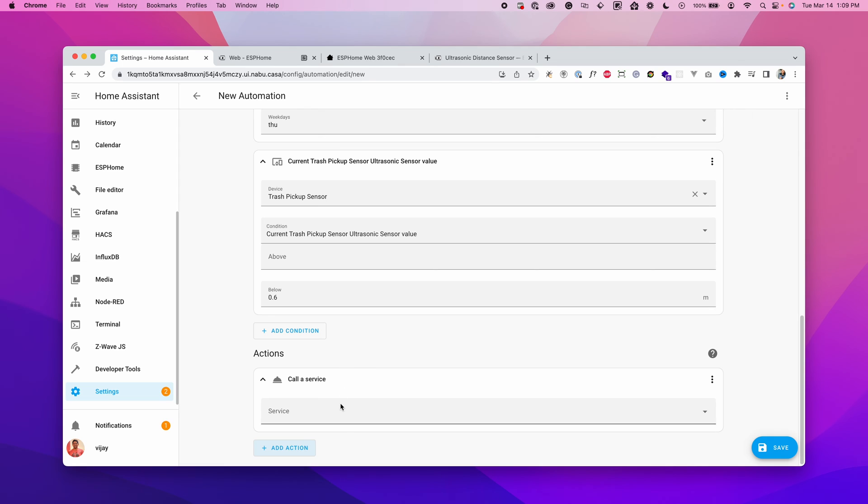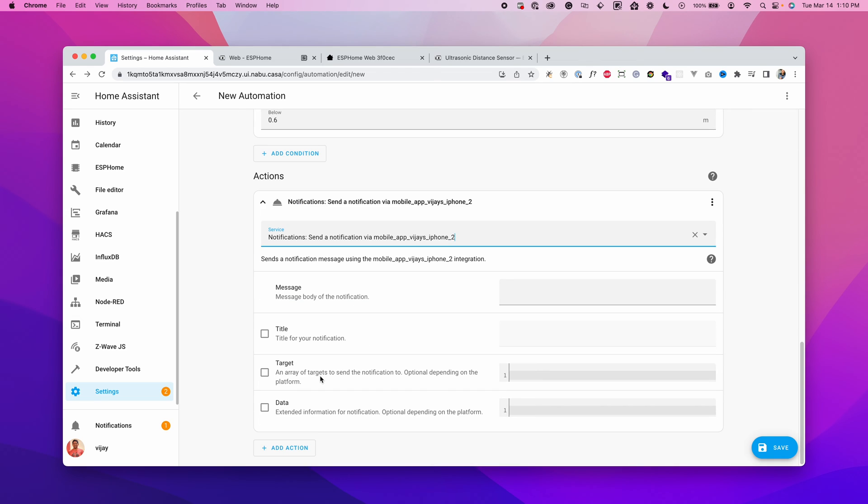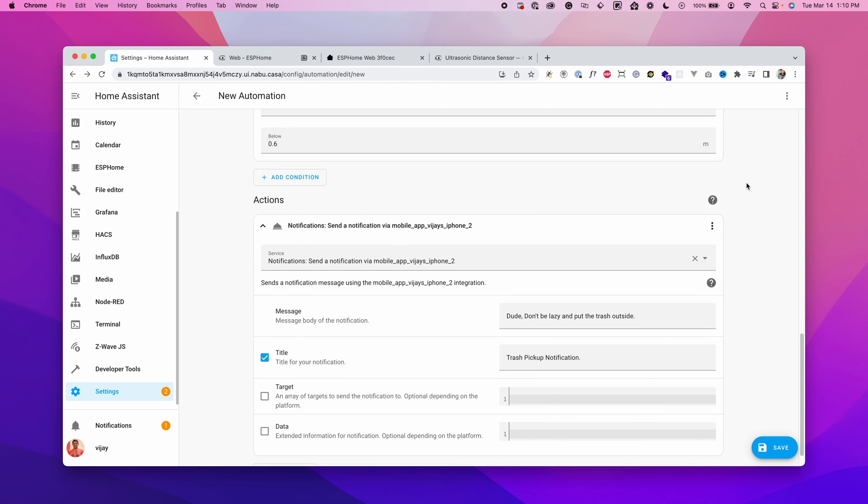You don't have to place the trash bin at the exact same spot — there's some buffer. Measure the distance between the wall and the midpoint of the trash bins. Once the trigger and conditions are configured, add the notification action. Click Add Action, then Call Service, choose your iPhone or phone, add a message, and add a title such as 'Trash Pickup Notification.'